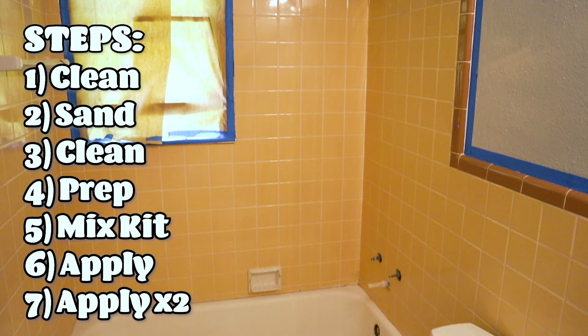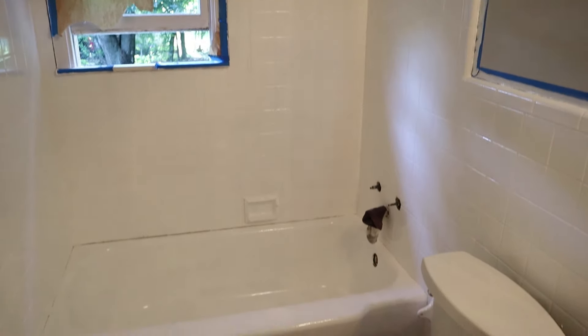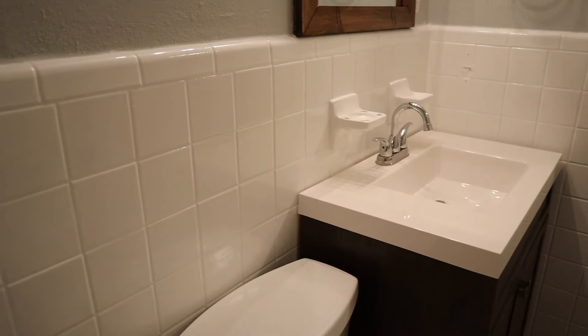The steps are simple. First you need to clean, then sand, then clean again, then prep the area with tape, then mix the refinishing kit, then apply the refinishing kit, and apply a second coat. I eventually used three kits for mine because I have tiles surrounding the entire bathroom. For a standard shower and tub, I think you could get away with just two kits.